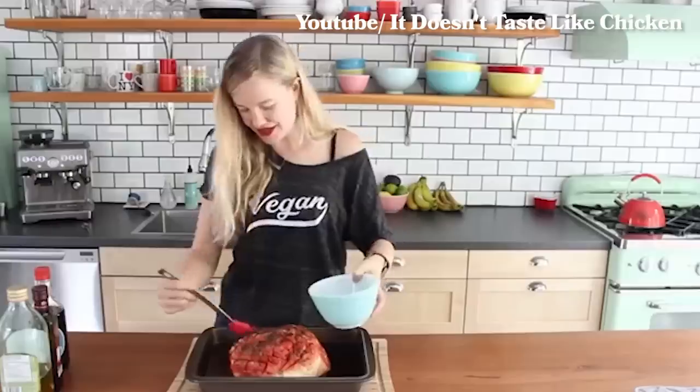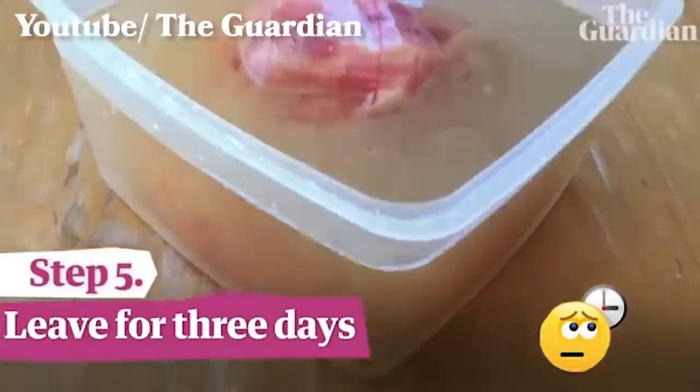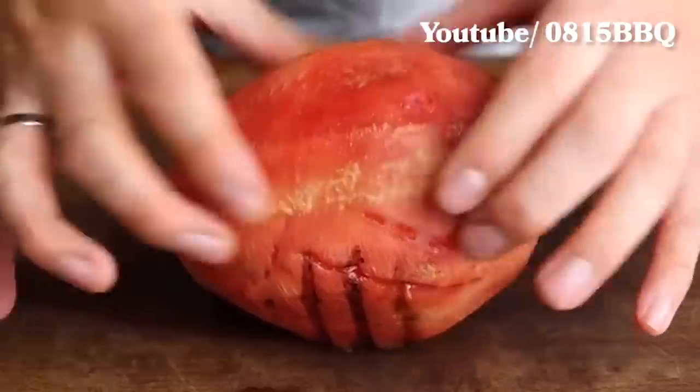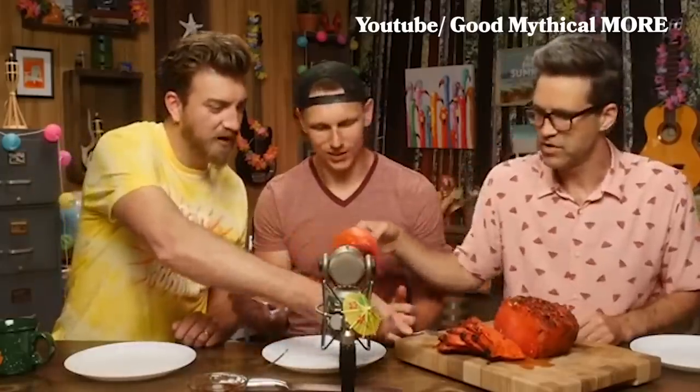The idea of using watermelon for smoked ham has been on the internet for a while now. I've seen a bunch of different YouTubers cover it using different recipes, having different reactions, and that's why I'm so excited today to try it for myself. At Duck's Eatery, this smoked watermelon goes for about $75. So today I'm gonna try to do the layman's version and hopefully it's not too hard.